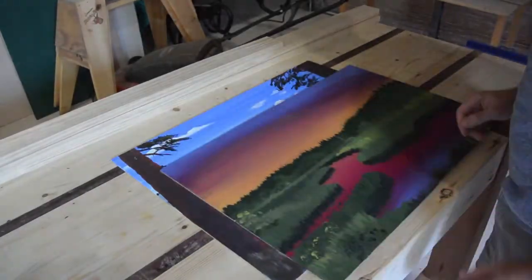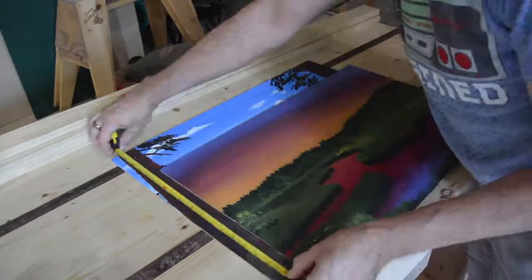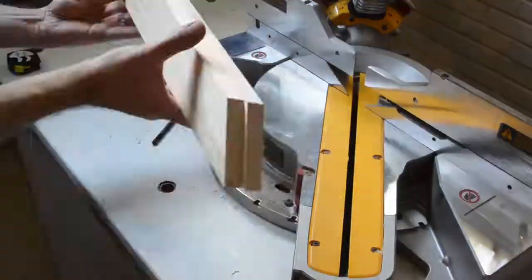I had a couple of paintings that I painted on board that I wanted to make some picture frames for. I took some of my 1x3 that I had lying around and cut some simple 45-degree miters after I measured the right length.